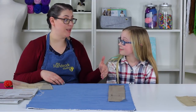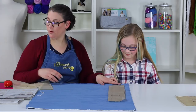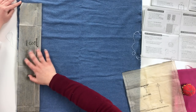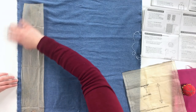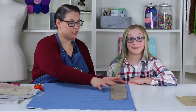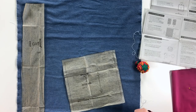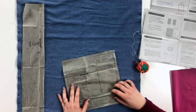First, bring the strap over to the left-hand side of your fabric — it makes it easier when we get ready to cut — and line it right up onto the fold. I always recommend giving yourself a little bit of space; don't put it all the way on the edge, just bring it in a little to make sure you're going to capture both layers of your fabric.